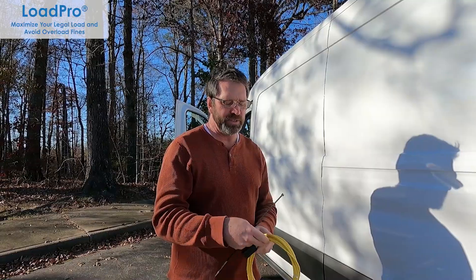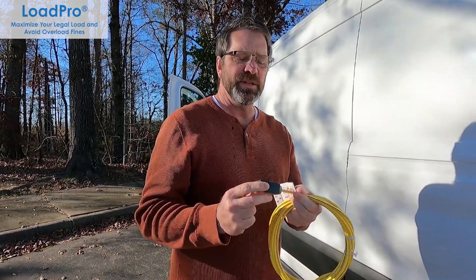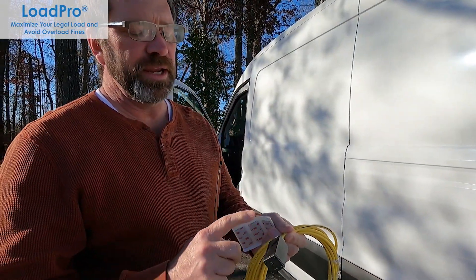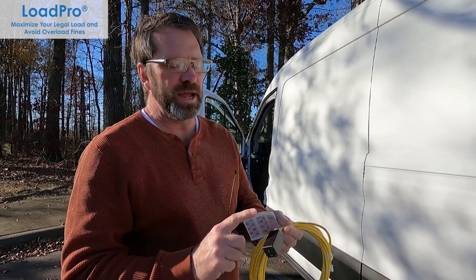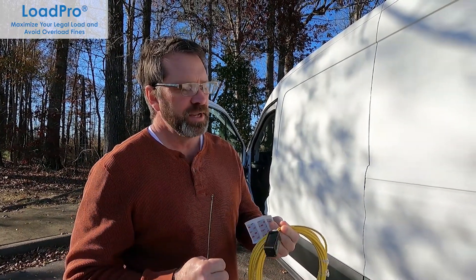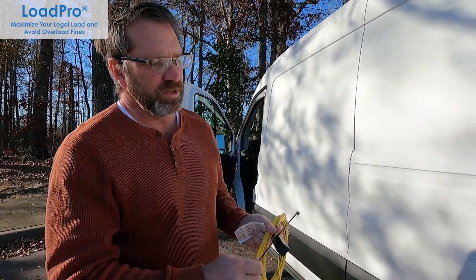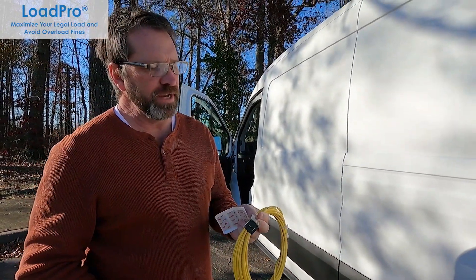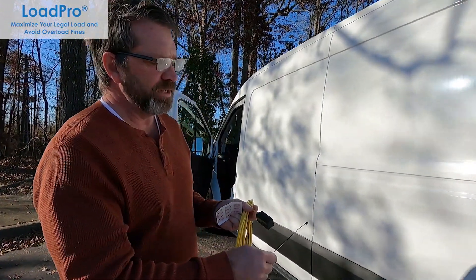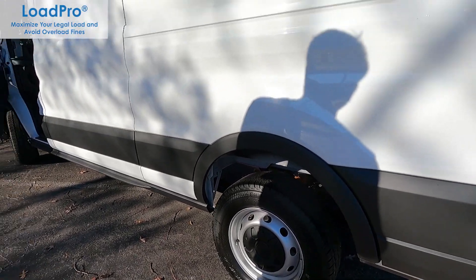The main component of our system is our patented inclinometer. It can go on a leaf spring, torque rod, or any other part of the suspension front to back that has a similar movement. I'm going to use this new Ford Transit van to show you the placement and how easy it is to install on the rear axle, and then I'll show you a similar setup on the front axle.